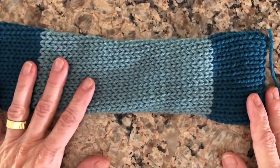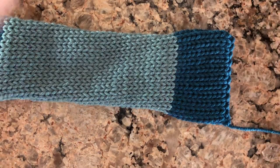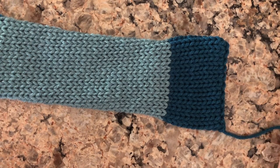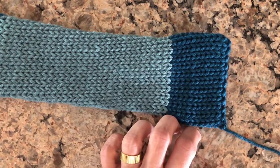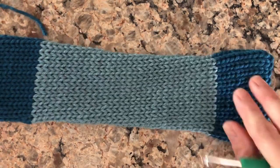We have four narrow panels and three wider panels. Now we're going to put them together. For an adult blanket: I think it was about six feet long. You do the exact same thing as the baby blanket, except you make five narrow panels and four wider panels, and you make them 282 rows in height. That will get you a beautiful adult couch blanket. Alright, let's seam these together.